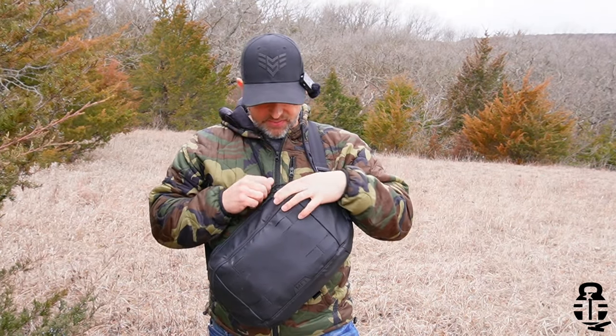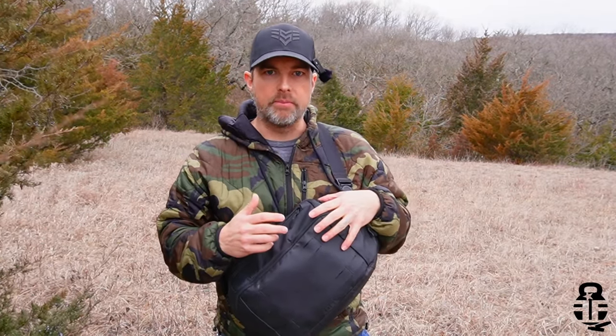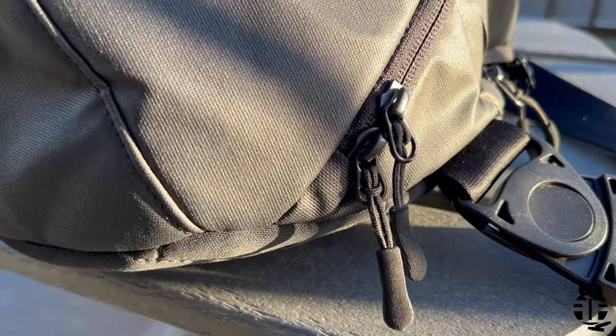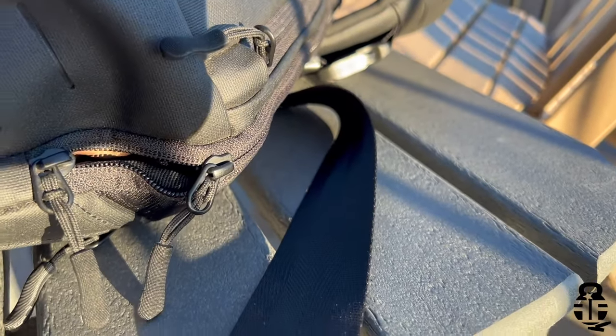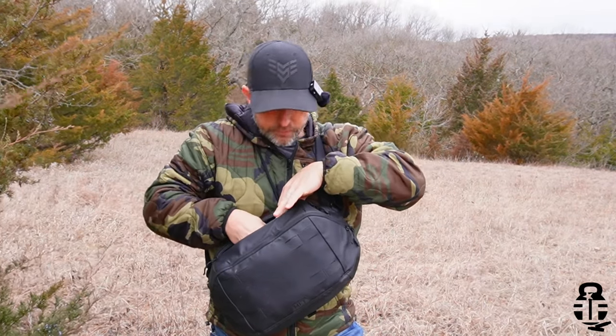The next thing is the zippers. These are YKK zippers, which is your baseline for any type of pack — I suggest always using YKK. But the pull handles feel a little underwhelming, especially on the concealed carry compartment. I would like to see that particular handle be larger and completely different from all the other zippers, so you know exactly what you're grabbing every time without looking down — especially if you need to access your EDC while focused on what's in front of you.